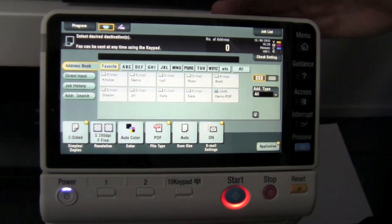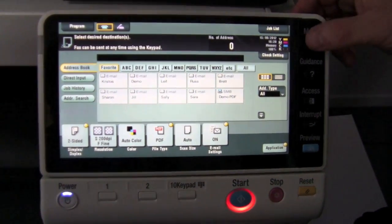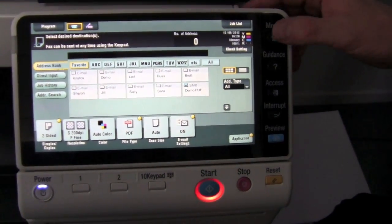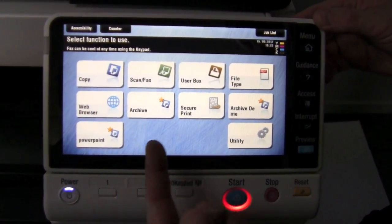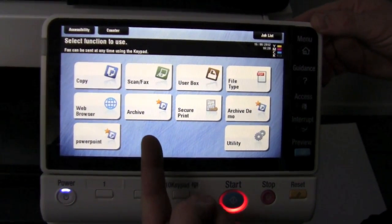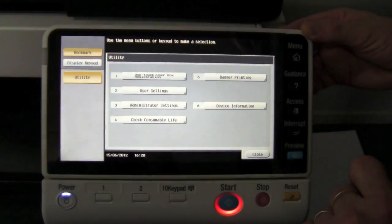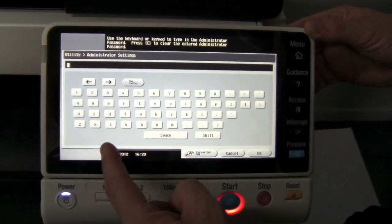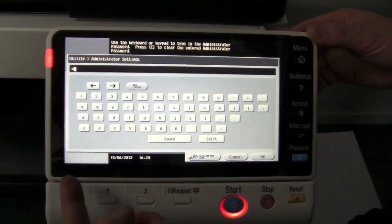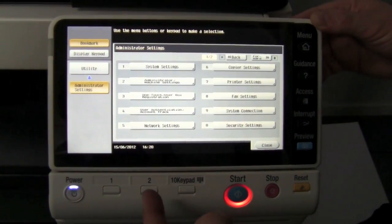The last step is to create that as a new icon on my home screen. I'll press the home button — the menu button at the top right hand side. I now want that to appear as a new button on here. To do that, click on the utility button and log in. You need to have administrator access to do this, so check with your supplier what the administrator password is, and log in as administrator.